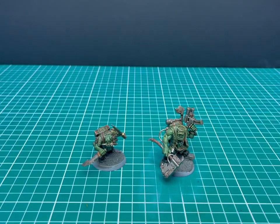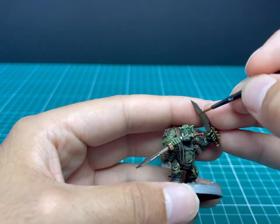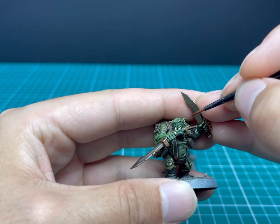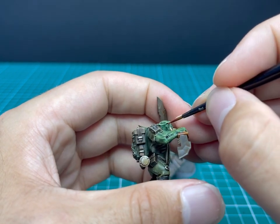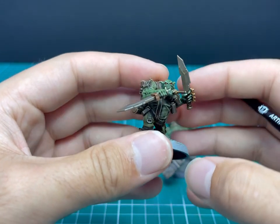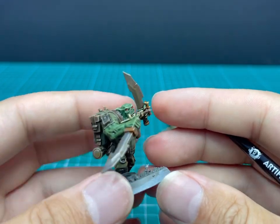A little bit of Evil Sunz Scarlet — this is for those orc beady eyes. You need to take your time with this. That's my finest brush, the extra small artificial layer brush. I only use this to paint things like eyes and buttons. It would be hard to fix this if you got it wrong. There you go — orc beady eyes on the commando.